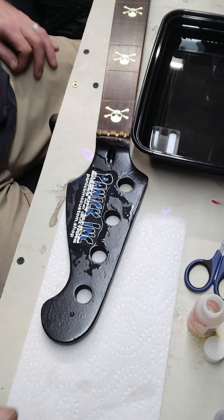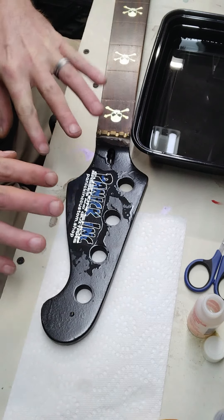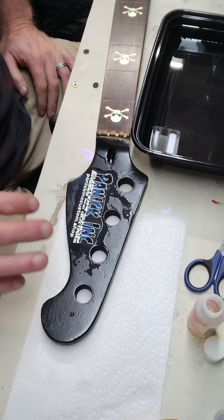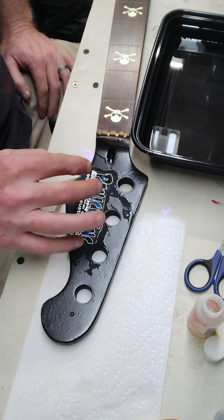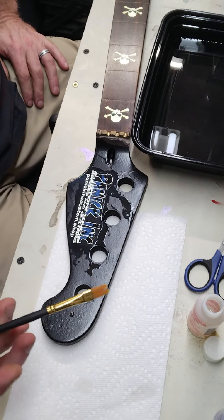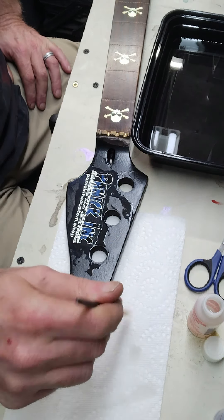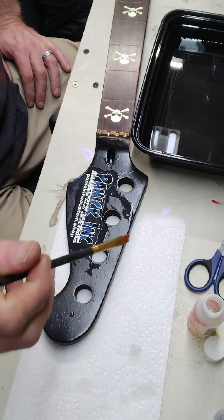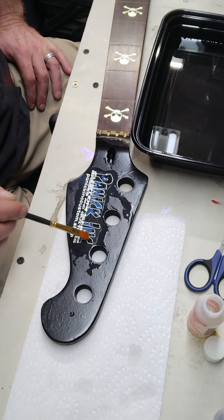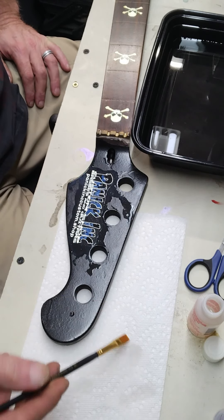We're going to let that dry. It usually takes about 15 minutes for it to do its job and activate. When you come back and look you'll see that it almost looks kind of wrinkly — that's fine, that means the Microsol is doing its job. At that point, take your brush, lightly dip it again, get some of the excess off, and smooth everything back out. Run back over the decal and smooth out any wrinkles.